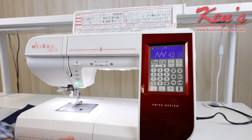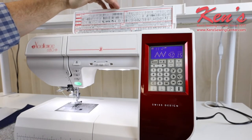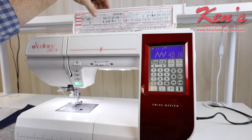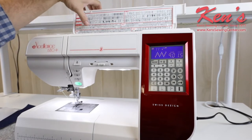This particular machine offers 170 built-in sewing and utility stitches. You have built-in straight stitch zigzag, one-step buttonholes, different quilting stitches, applique stitches, heirloom stitches, and decorative stitches that are built-in. We also have alphabets built-in.